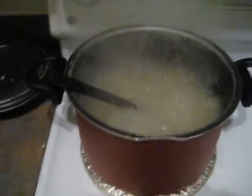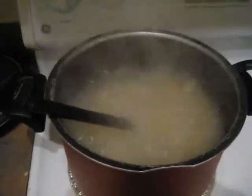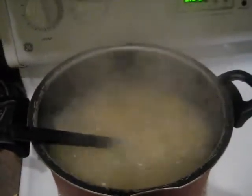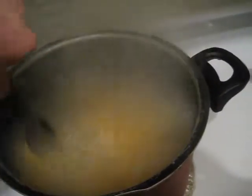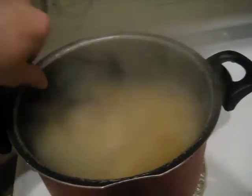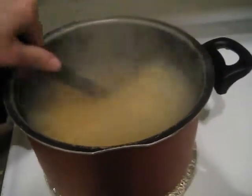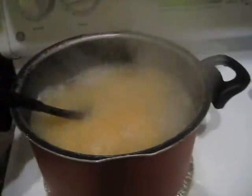We already have the pasta going — it's boiling away. I just cook it according to the regular directions on the packaging. I'm at high altitude, so I'll be cooking it a little bit longer. Remember to stir it occasionally; obviously this will keep your pasta from sticking to the bottom and keep it much more evenly cooked. Go ahead and let that do its thing.